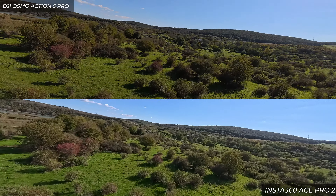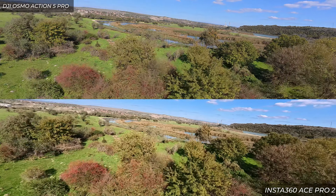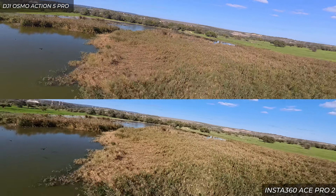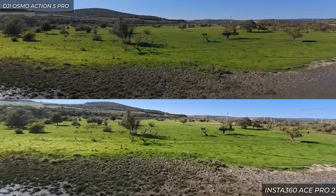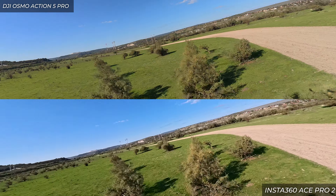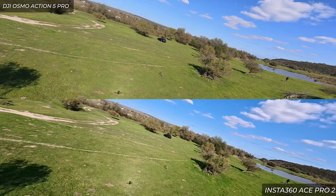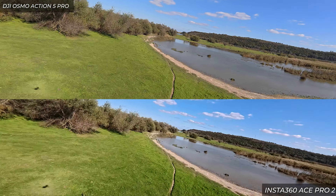I normally don't use built-in stabilization on an FPV drone, but I'm starting to think there's no point using Gyroflow anymore with these new cameras. The stabilization is really smooth — not many artifacts or sudden jitters during yaw turns, which used to be a problem. For this particular test though, the Osmo Action 5 Pro does a better job keeping colors natural and true to real life, especially if you don't want to color grade and want an image ready straight out of the box.